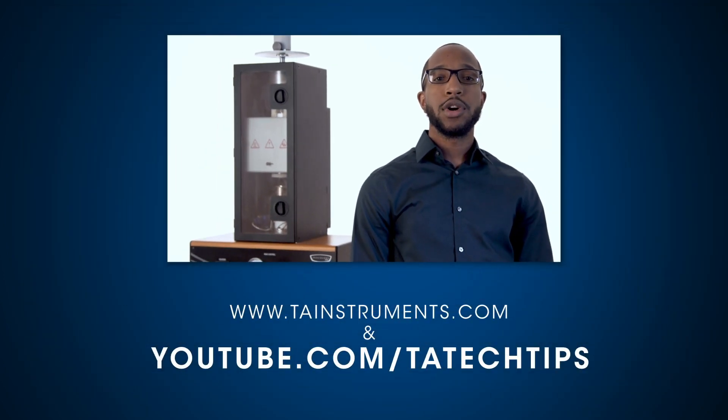In this Tech Tip, we put together the cell for non-solid samples in the DTC-300. Please stay tuned for more helpful tips from TA Instruments, and thank you for your interest.